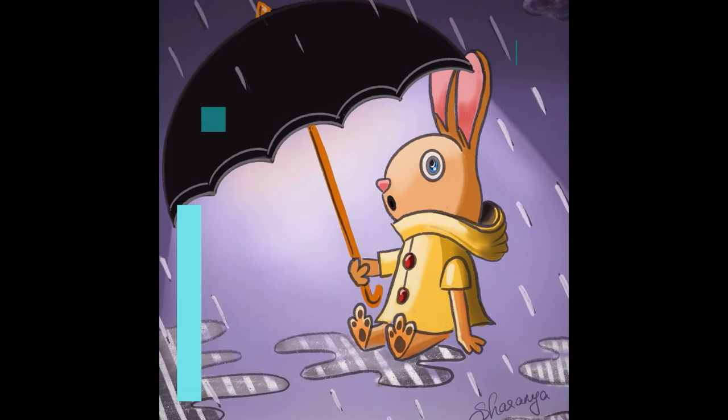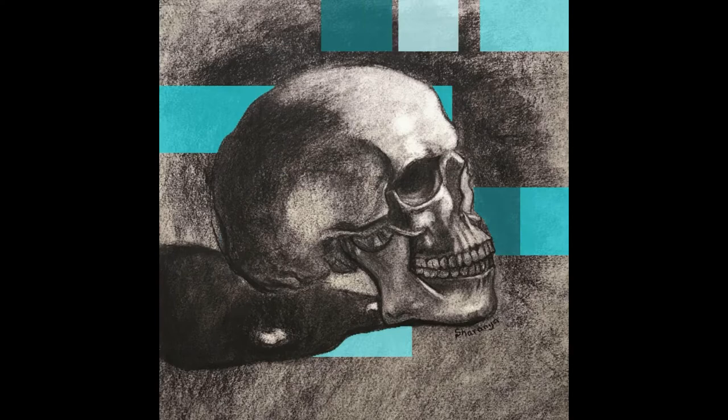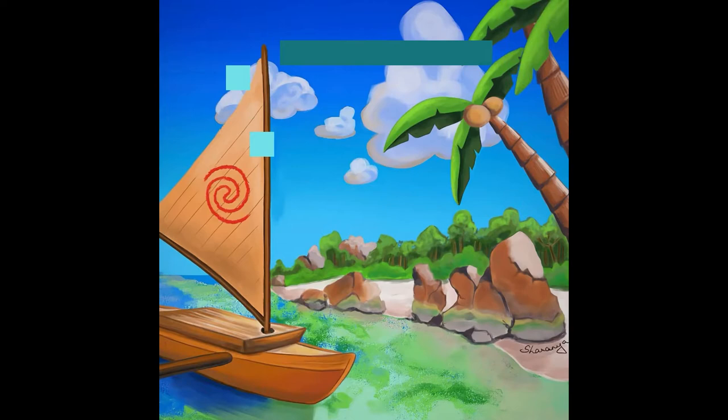Let me give you guys an introduction. Hi everyone, welcome to White Canvas Arts. My name is Sharanya and I have been hosting this workshop, the digital workshop. This is the second month, but the workshops themselves have been running for over six months now. I do two workshops every month, the second Sunday and the fourth Sunday. The second Sunday is the digital painting workshop and the fourth Sunday is an acrylic painting workshop. Both are different mediums, but similar concepts — painting.